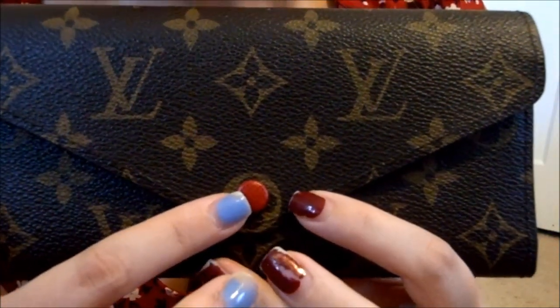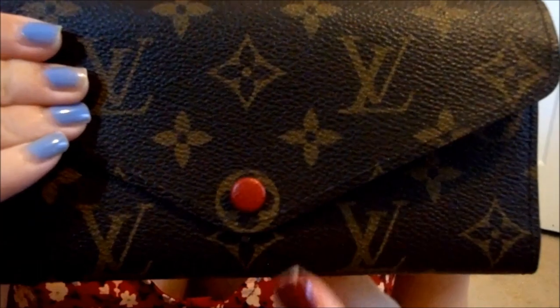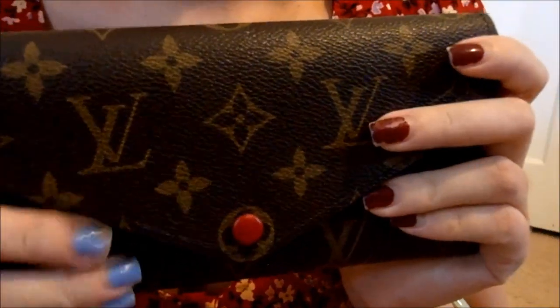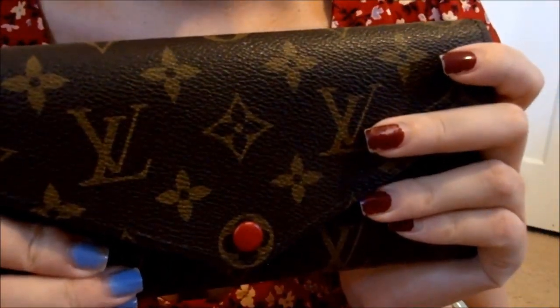Because of this red, I think it really matches my Speedy even though they're different patterns. The red inside and the red button make it a really nice match. This wallet is really not a big wallet — it only has four slots for your credit cards, even though it is a long wallet.